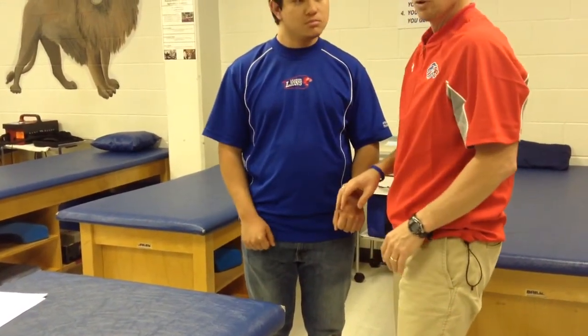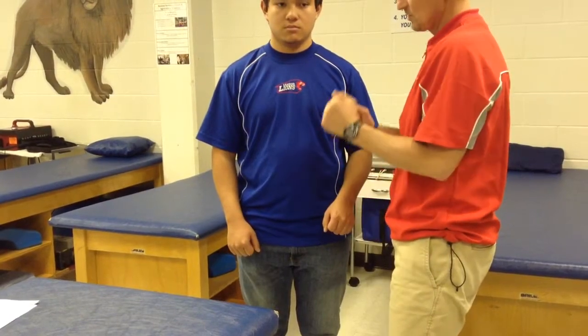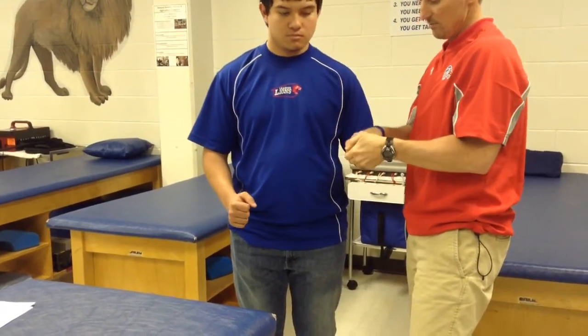Then C7 — that's going to be the triceps, so we're going to keep him from doing the push-up. It can also be wrist flexion, so you're going to push down.